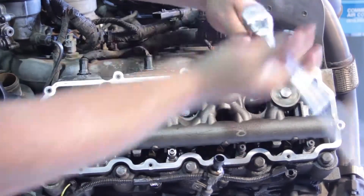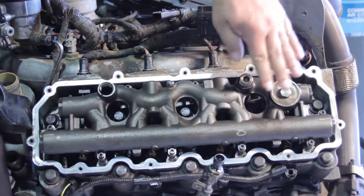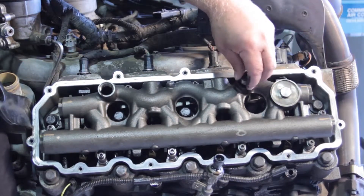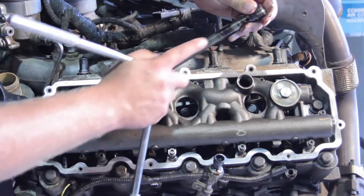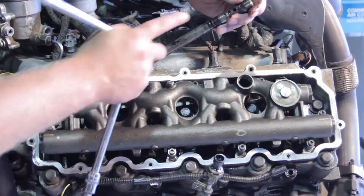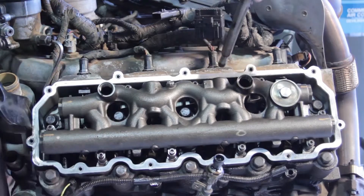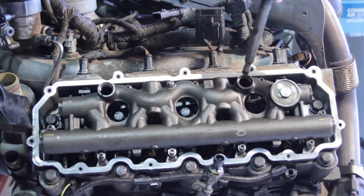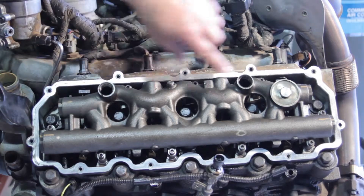Now, some of these stand pipes come with an updated two-piece design. So if you're doing this in the truck, you might not have enough clearance to get this all the way out — these come as a two-piece design and can actually be separated. We want to make sure we install a brand new one when we put this back together, because there are a couple of sealing points in here we want to seal off so we don't have a high pressure oil leak when we're all done. Now we've got the dummy plug removed and the stand pipe removed.